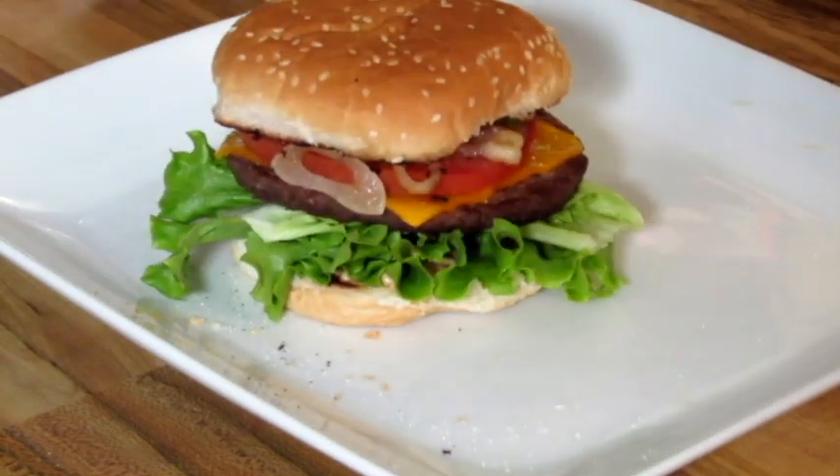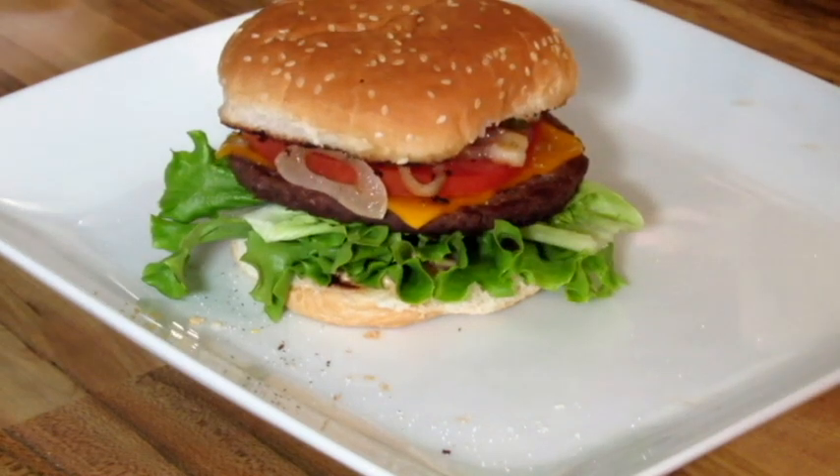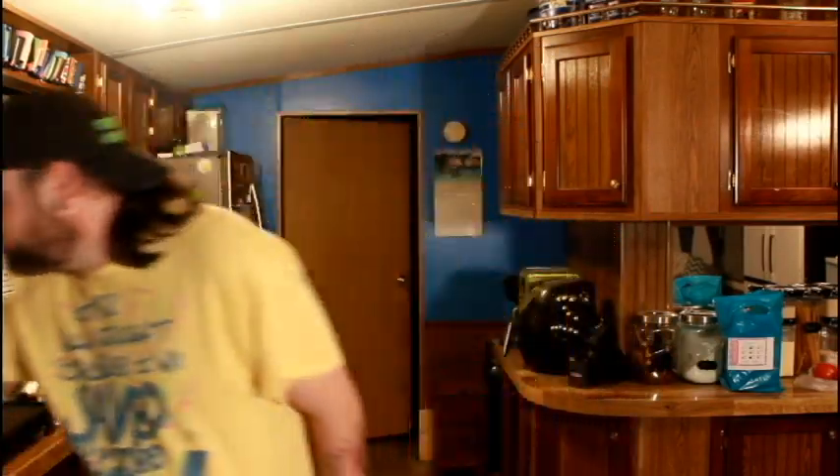Even though it is basically a completely fake burger. Looks like a good burger, right? Looks like a real burger. Kind of looks like the Whopper except with cheese — except fake cheese. Oh, I forgot the, uh, whatever the hell this is. It's bacon. I said I'd try it.